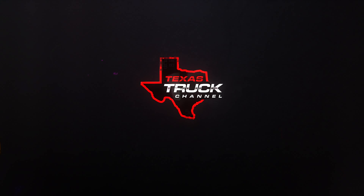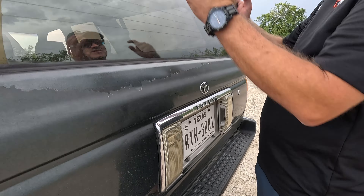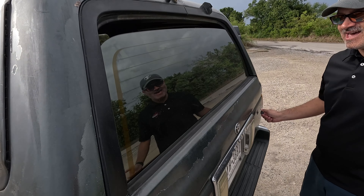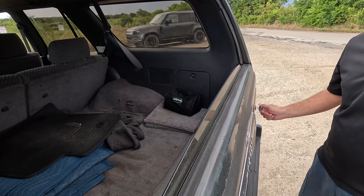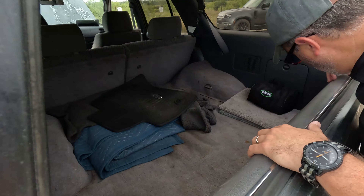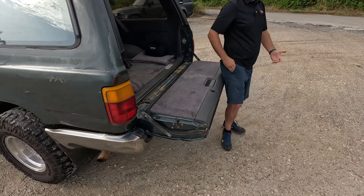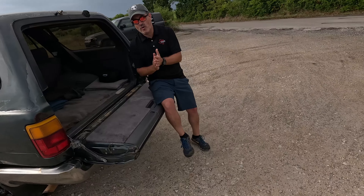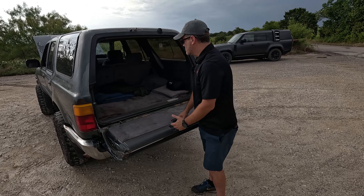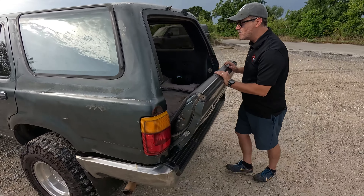Let's check out the interior of the second-gen 4Runner. You'll notice there's no exterior handle — that's because this window rolls down, and it still works because it's a Toyota. You roll it down, access your gear, unlock it from there, and open the tailgate. New 4Runners still have the window that goes down, but they don't have the tailgate, which is a big deal — especially for overlanding.